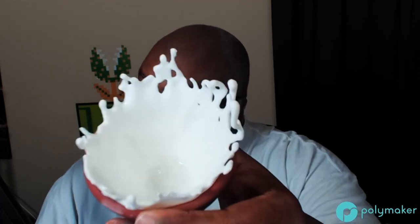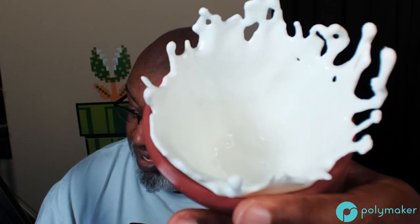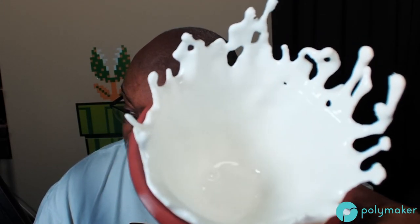Wait — is that a bubble inside? Wow, I actually got a bubble inside. I guess some IPA pooled up inside and dried. Not sure what happened there, but yeah — a little bubble. That's actually kind of cool. So that was the first thing we printed — the Splash Bowl.